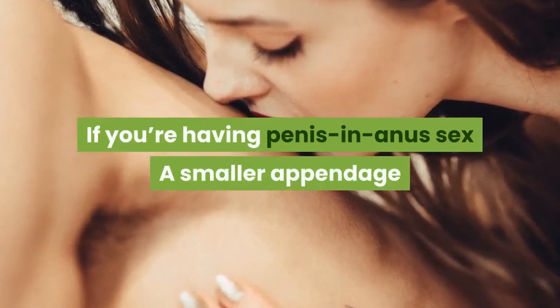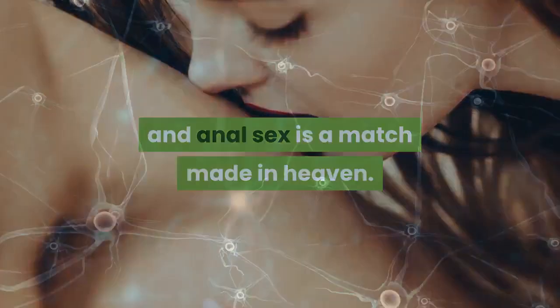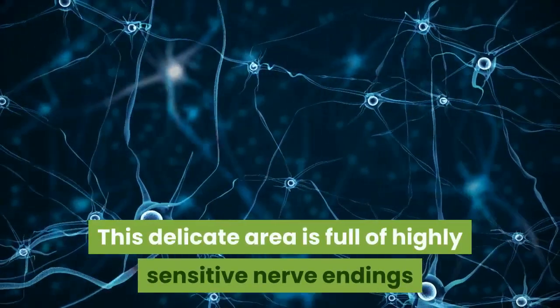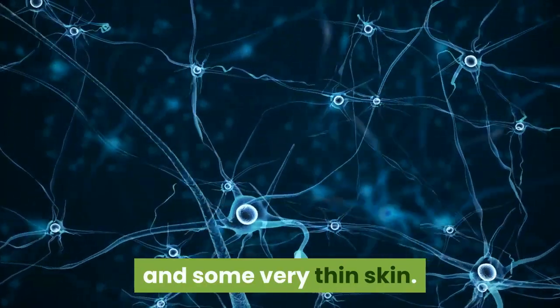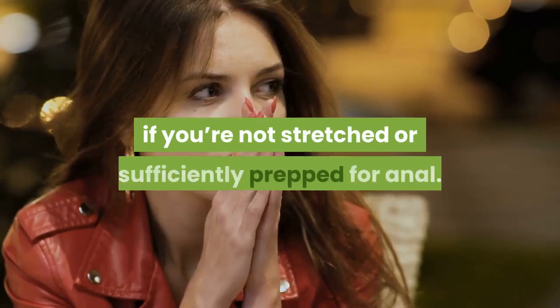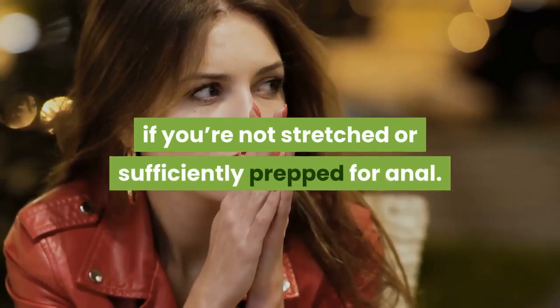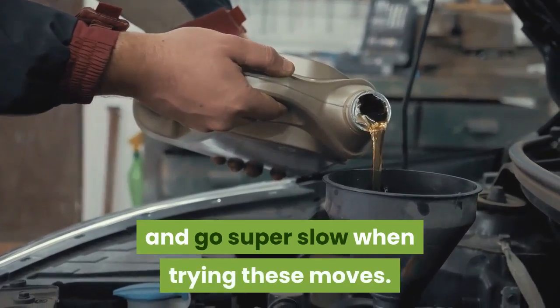If you're having penis-in-anus sex, a smaller appendage and anal sex is a match made in heaven. This delicate area is full of highly sensitive nerve endings and some very thin skin. Even a smaller than average penis can tear you a new one if you're not stretched or sufficiently prepped for anal. Be sure to use a lot of lube and go super slow when trying these moves.